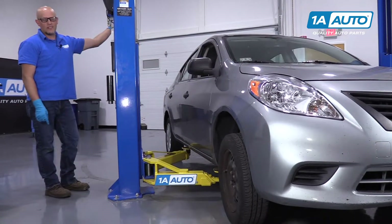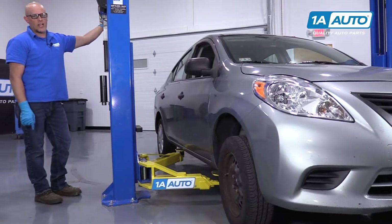Now we're going to raise and support the vehicle. We're using a two-post lift, but you can also use a jack and jack stands.